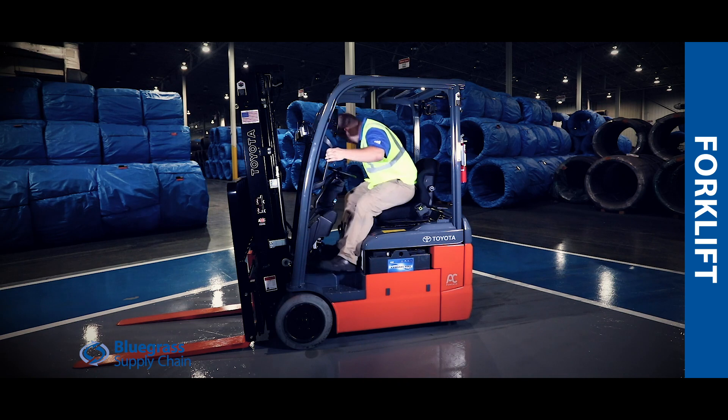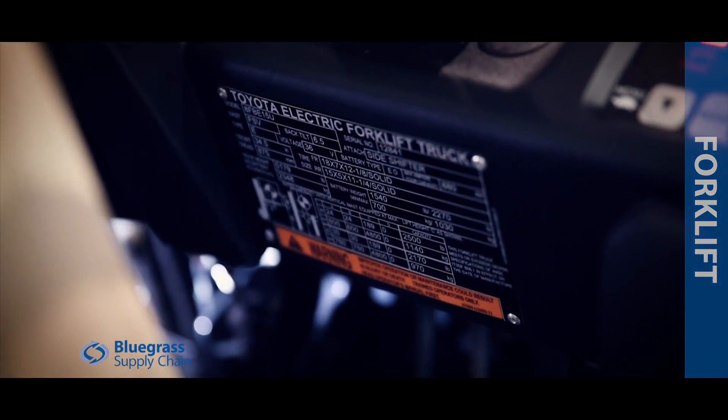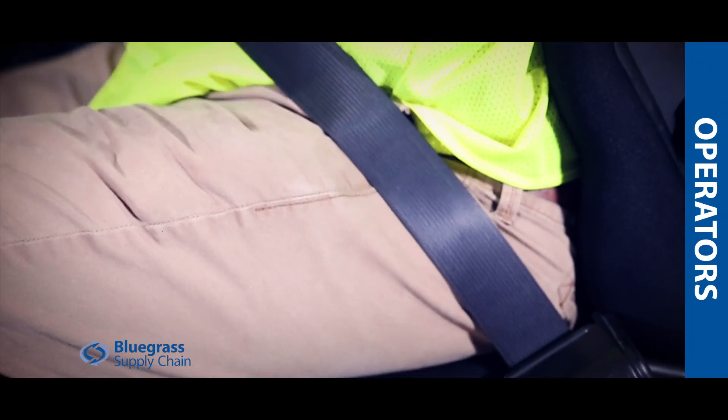Ensure the data plate is legible and you know what the capacity of your lift is based upon the plate. Ensure the seat belt is not frayed or cut, and is able to latch.